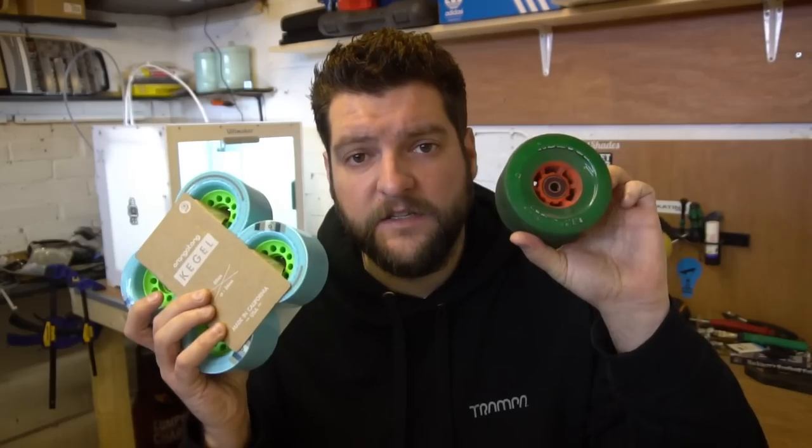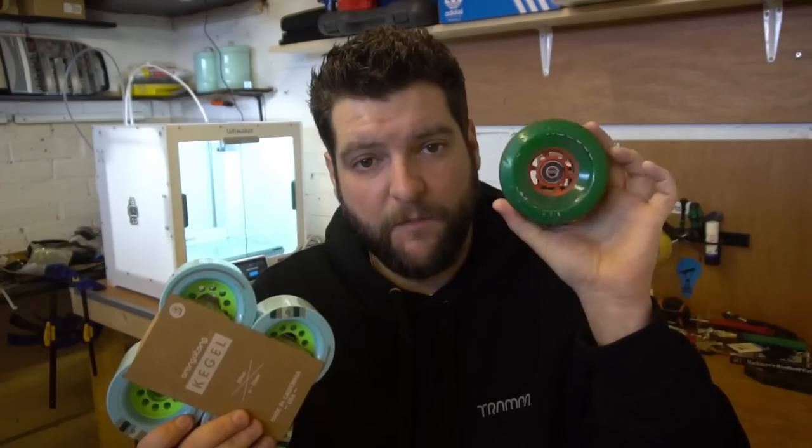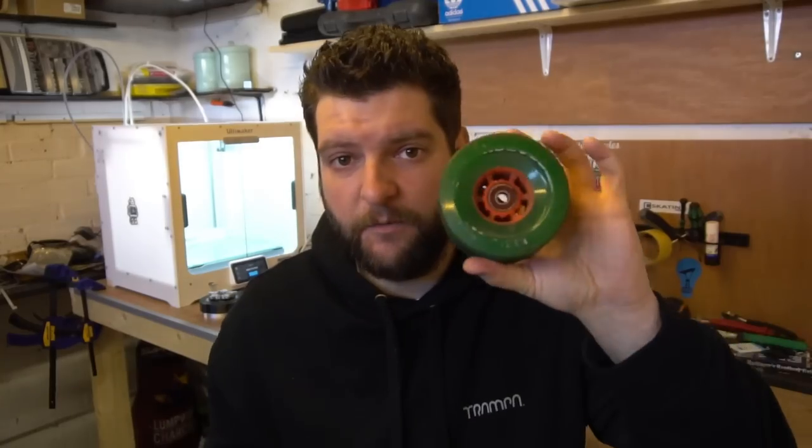My battery is going to be 10s8p - write it down. Your battery might be different, think about it and put it into the e-skate calculator. Another thing you need to know is what wheel size you want to use. Here I've got the 97mm Abec 11 and the 80mm Orangutan Kegels. The bigger wheel gives you higher top speed but slower acceleration, and the smaller wheel is the opposite - faster acceleration but less top speed. Take your wheel size and put it in the calculator.